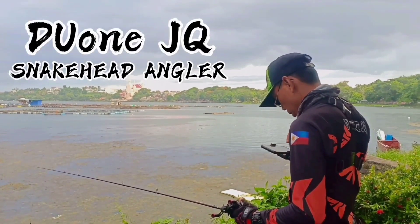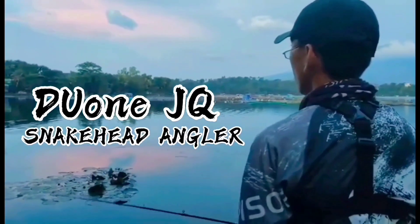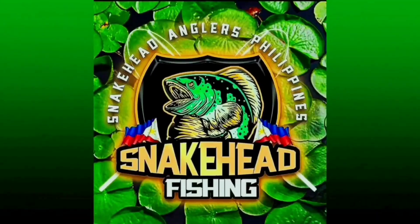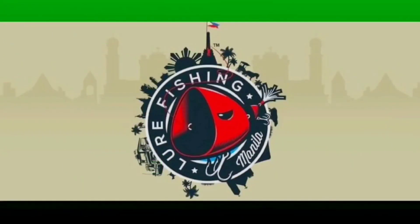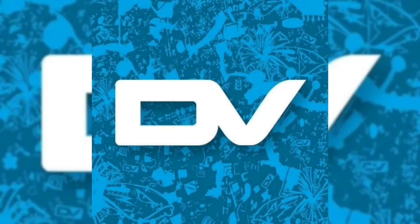Welcome. Good day, ako po si D1JQ, I am a snakehead angler. I'm a snakehead angling enthusiast. Snakehead angling is not just a hobby for me, but a way of life.